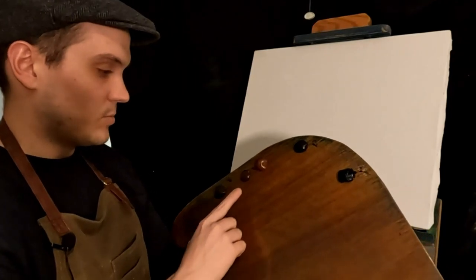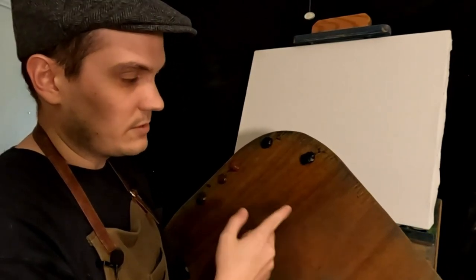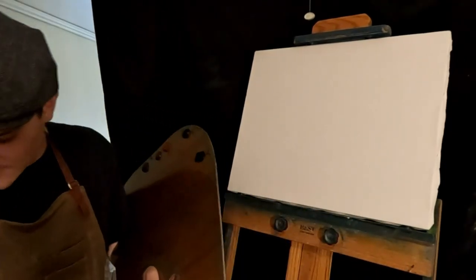So lots of brown — raw umber, burnt umber, burnt sienna, ivory black, Prussian blue — I don't know if we'll use that, might want a cool color or something. Titanium white, Naphthol Red.